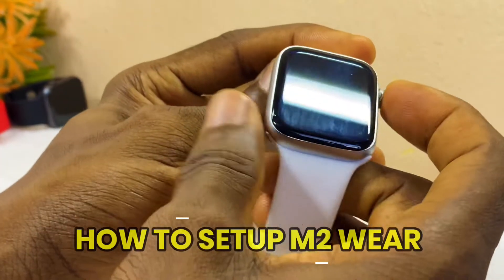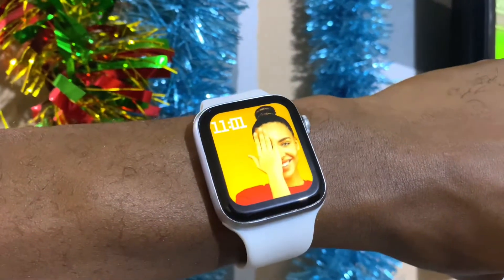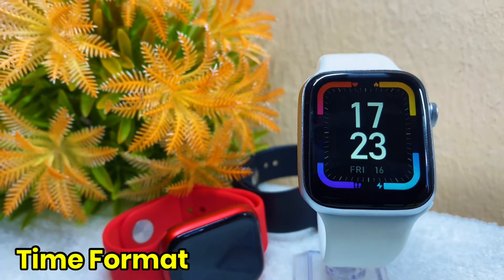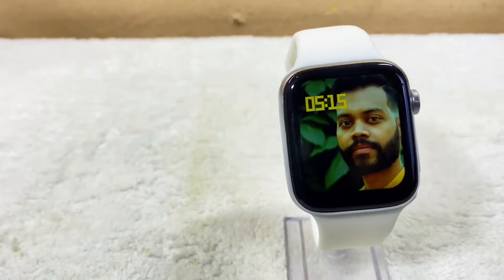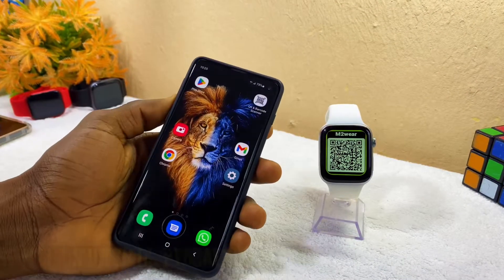Today's video is about how to set up the M2 Wear watch. I'm going to show you how to set it up, how to set your time, how to receive WhatsApp messages, and how to customize your wallpaper. Without wasting much time, let's get down to business.